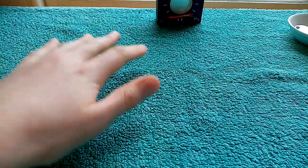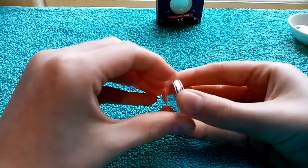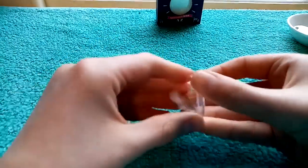Hi guys, it's FinkalexCoins, so I'm back about an hour later. As I noticed when going through the Platinum Jubilee 50p's I opened, I spotted an error.